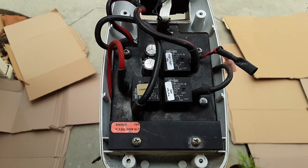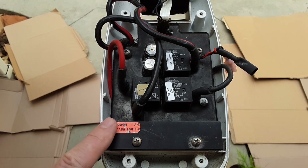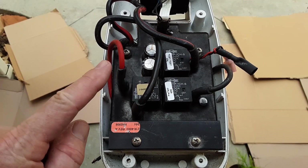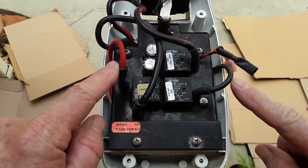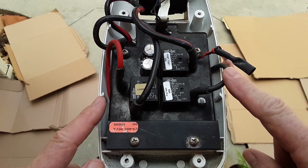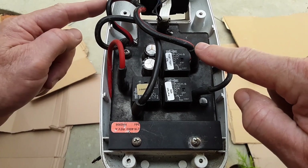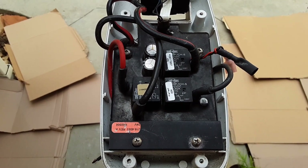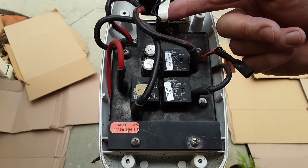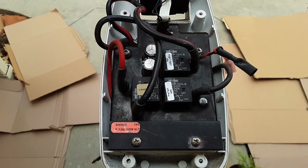I've removed the top of the head unit, and inside you can see the control board attached with these four screws. You have your connections going down to the prop unit — the positive and the negative — and your other connections going to the control board. Up here you have your potentiometer switch, which is the old-style ribbon type, instead of the newer model types where they use three insulated wires.